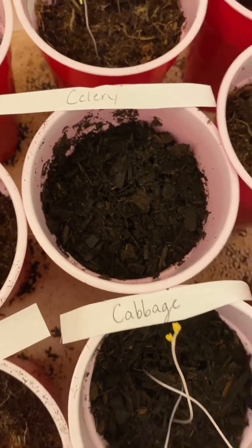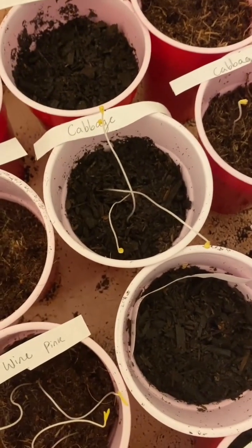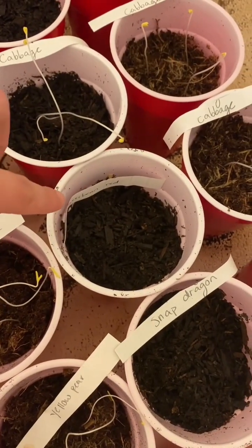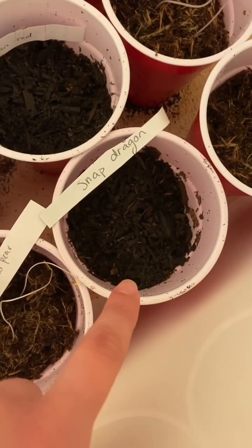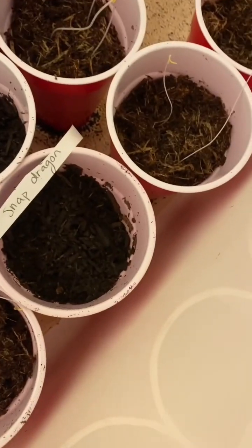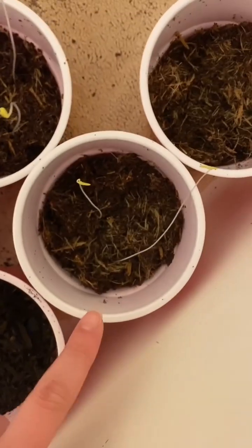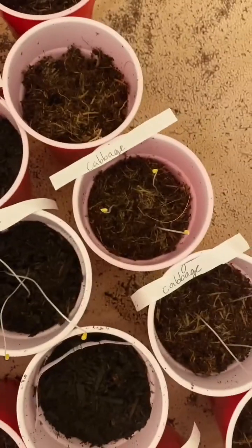Zero on the celery still, so I'm hoping those just take a little longer — I haven't grown celery before. Three on my cabbage here. Caribbean red hot peppers, not yet. Snapdragon, not yet — so the snapdragons must be just days away. This one lost its label — oh, it was a sweet 100 tomato, both of those. The cabbage, all three. Cabbage, all three — nice.